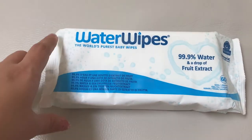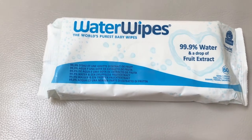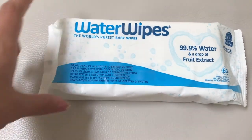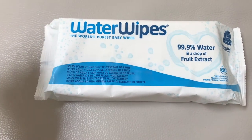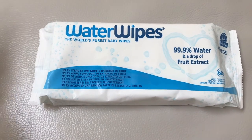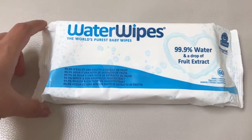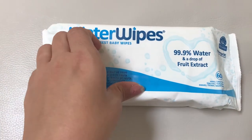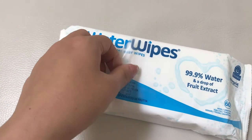These wipes are pretty moist. When my daughter was first born, we used to use a wipe warmer. I would take out all the wipes from this packaging and put them inside the wipe warmer, and they would still stay moist even though a lot of the water vaporizes because of the heat of the warmer.